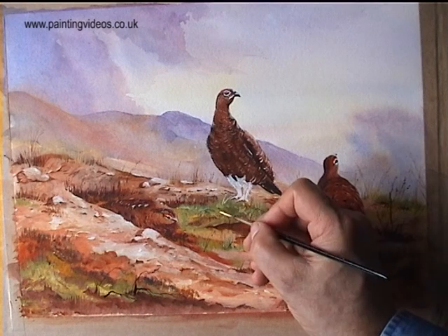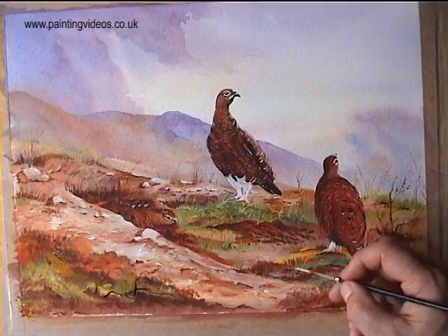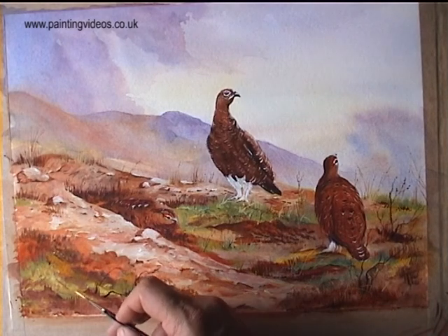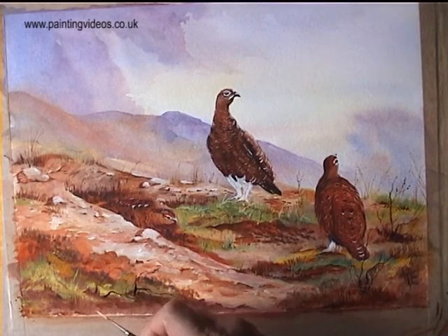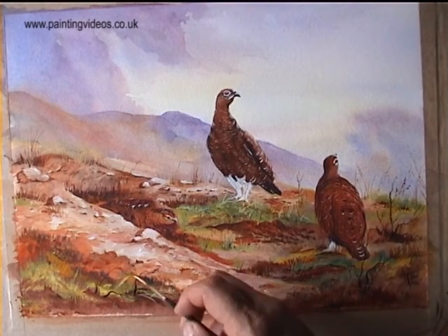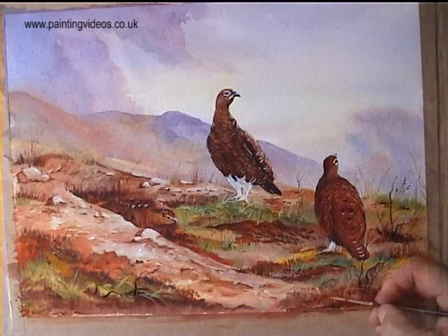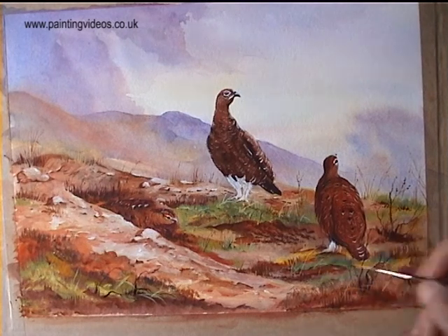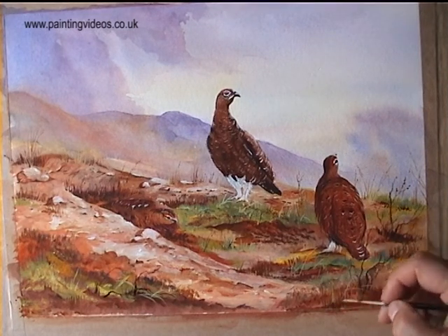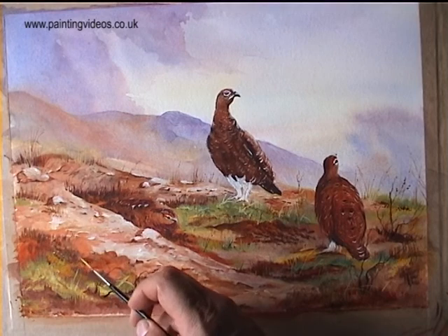A little bit of cadmium yellow in china white, passing over the grouse and putting a few details in just to make it a bit more realistic. This is sometimes called body colour, gouache, or when china white is used with watercolour — because whatever you paint it gives it more body. The foreground with all the boulders and the birds looks far more solid than the background, which is what was intended.